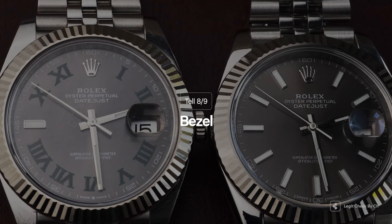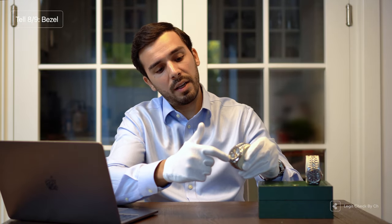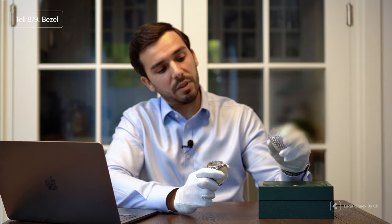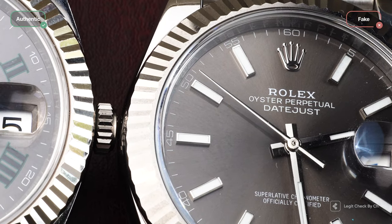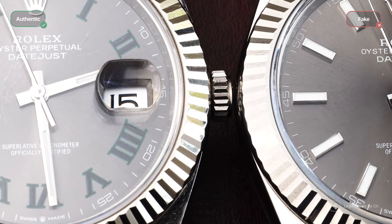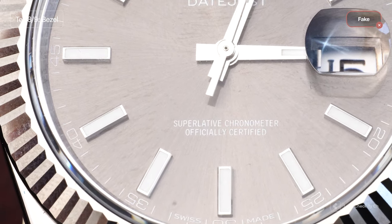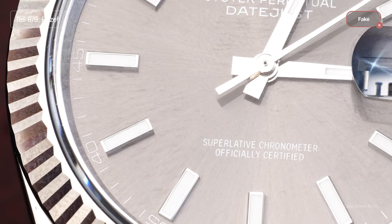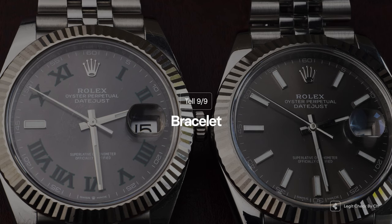For step eight we're going to discuss the bezel — the outer circle on the dial, known as the fluted bezel on the Rolex Datejust. Depending on the material used, it reflects light in a more elegant way than the replica. The high-quality materials used in the genuine Rolex Datejust perfectly and smoothly reflect light whatever the source might be, while on the replica item the cheaper materials mean the light will not be reflected in such an elegant manner.